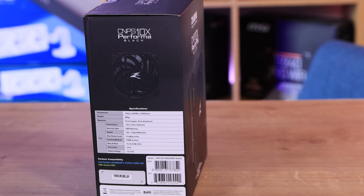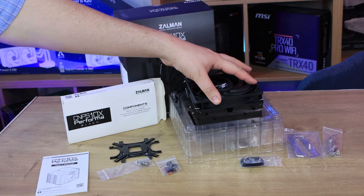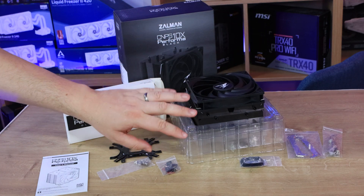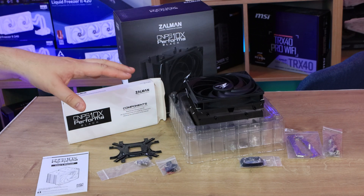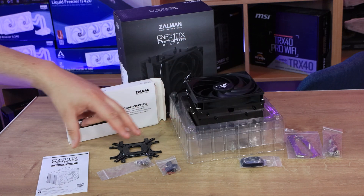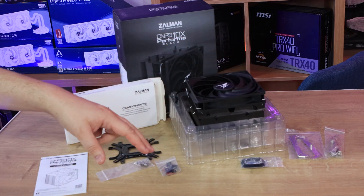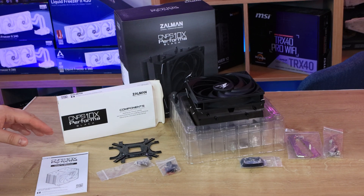So this is what you've got inside the box. You've obviously got the cooler and all this plastic — not sure we really need all that plastic these days; it would have been better with cardboard to protect it. Each of the parts comes in plastic and they all come in this little cardboard box as well.